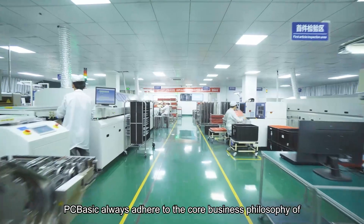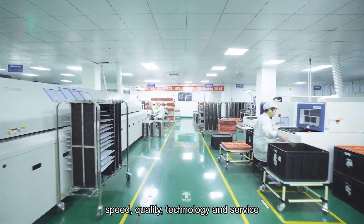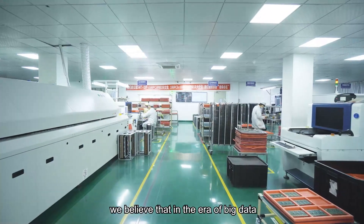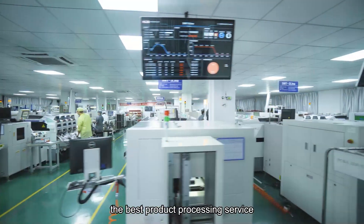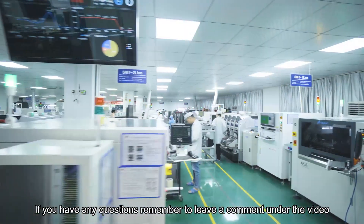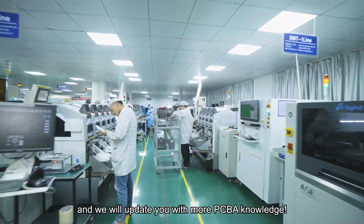PC Basic always adheres to the core business philosophy of speed, quality, technology, and service. These factors together ensure the reliability of PC Basic. We believe that in the era of big data, we will be able to provide our customers with the best product processing service. If you have any questions, remember to leave a comment under the video, follow us, and we will update you with more PCBA knowledge.